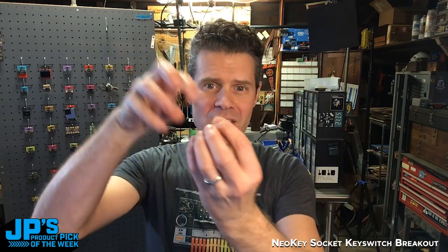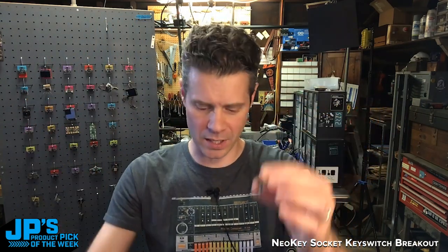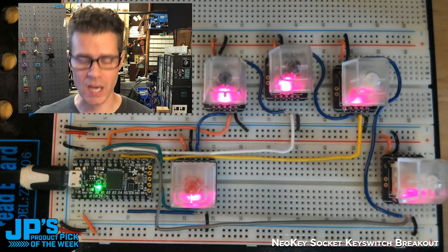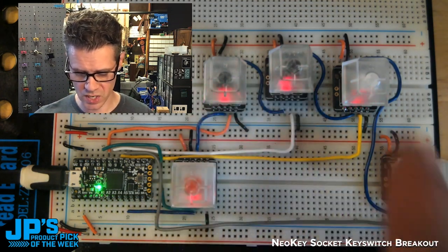It has sockets so that you can push your mechanical key switch into it without soldering, and then you can try different switches out whenever you want. I have these set up as USB HID keys so these are sending shortcuts to my broadcast software.